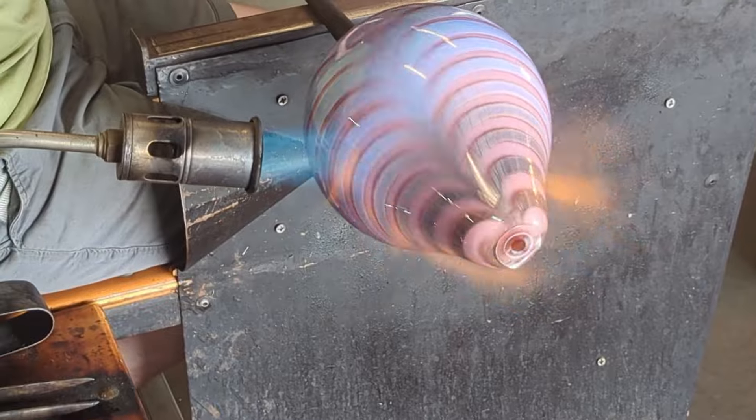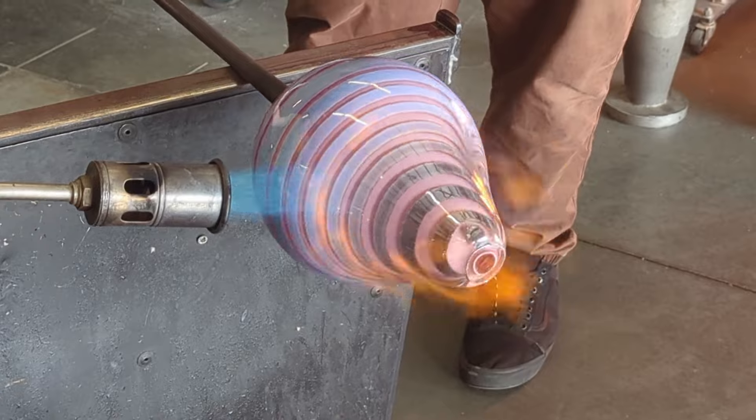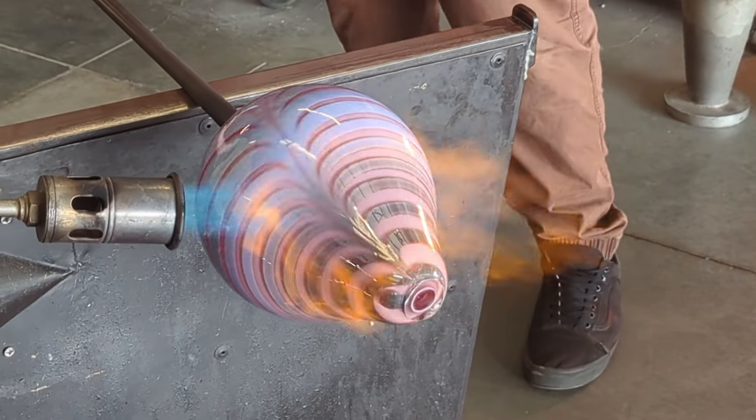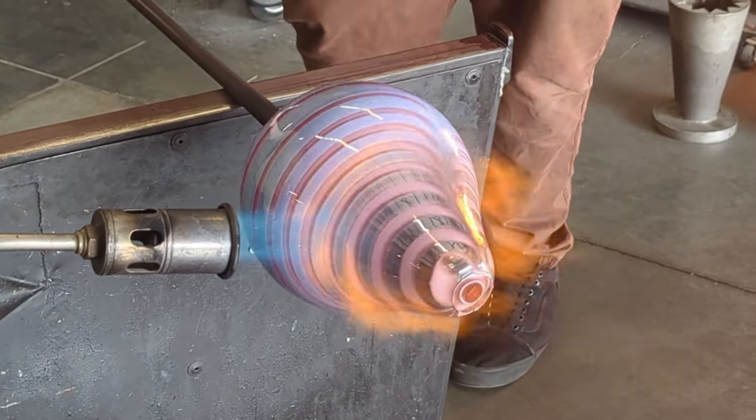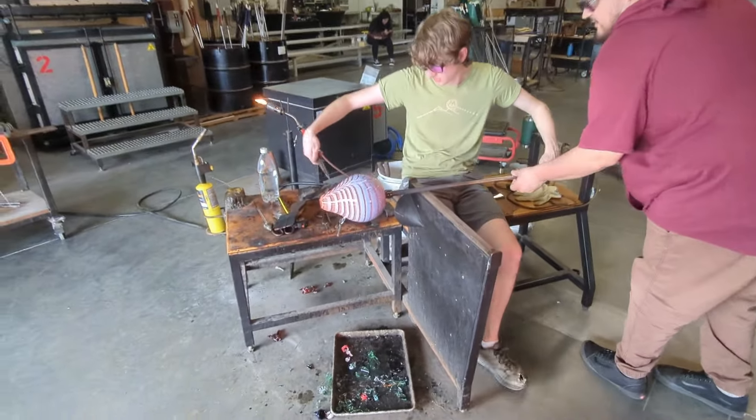Now you may notice that the purple line of glass added to the surface is starting to turn silver here. This happens because the metals in the glass that are used to color it are brought to the surface when you heat it with this specific type of flame.